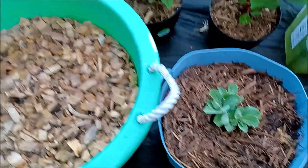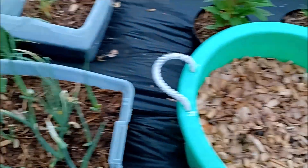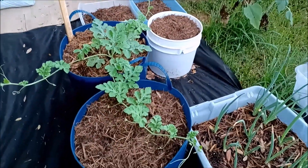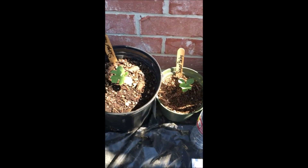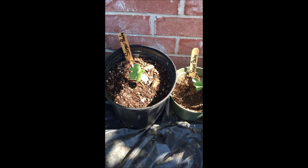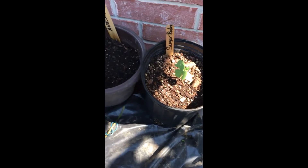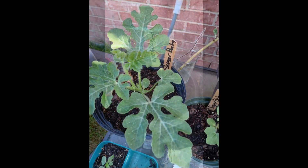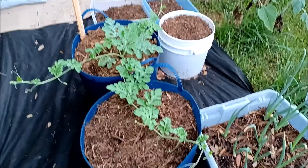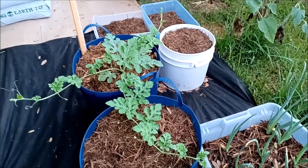Still waiting to see what happens with these russet potatoes. And here are some more green onions. My sugar baby — I started it from seeds, and so far pretty good. I've never grown watermelon before, but I started here, and once I got a pretty good size I transplanted it. Now I'm just going to let it vine all over the place.